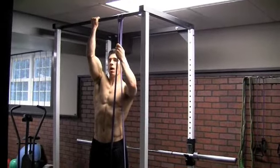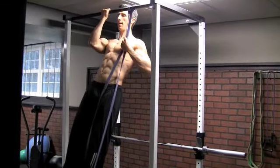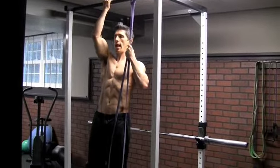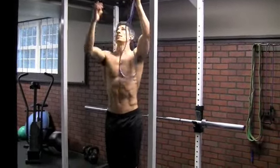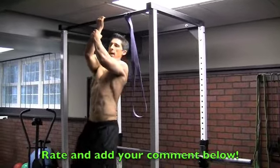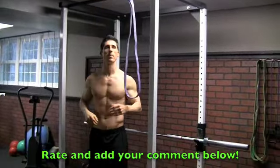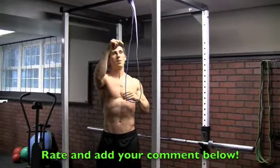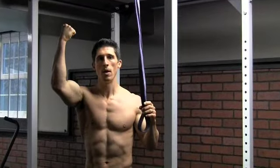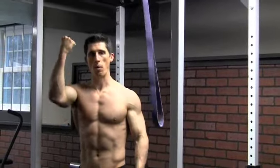You can even go so far as a one-arm pullup when you have the assistance of the band. This is hard — I would never be able to do a dead-hang one-arm pullup without this. I can do it if I hold on to my own arm because I have a little bit of extra support. But the concept is, if I were to do a bunch of sets of this assisted one-arm dead-hang pullup, eventually I would be able to get myself to do that one-arm dead-hang pullup.